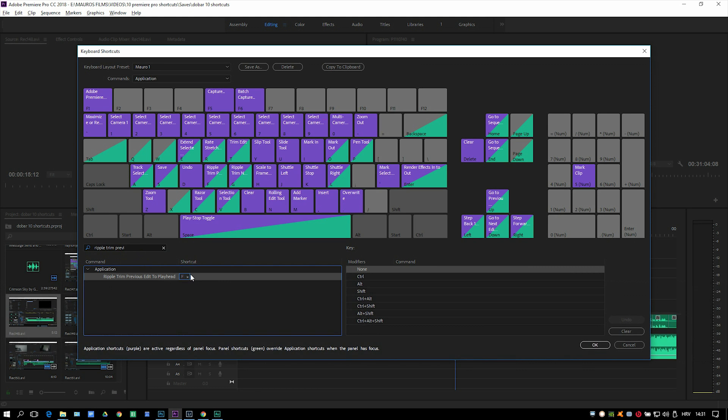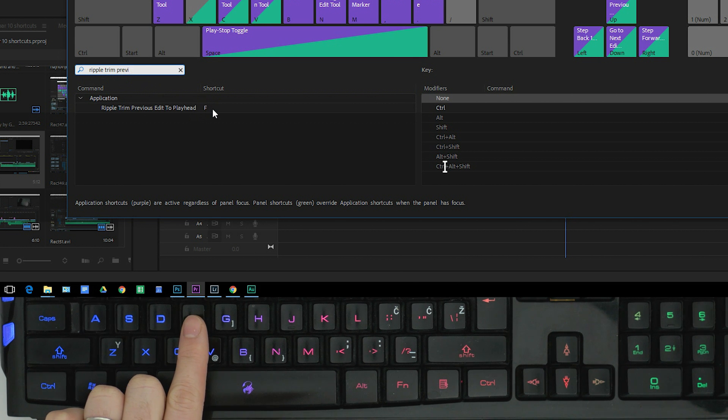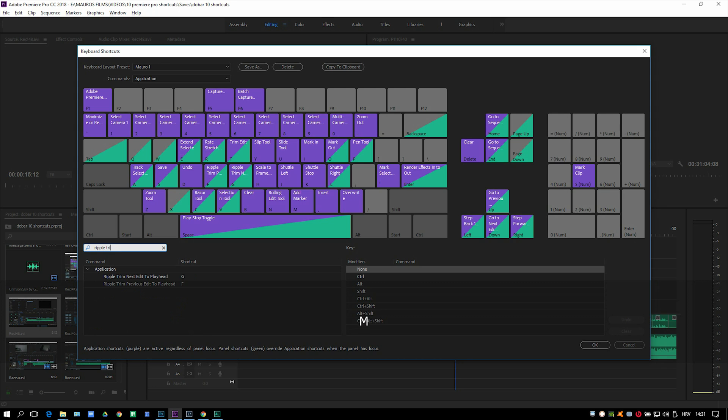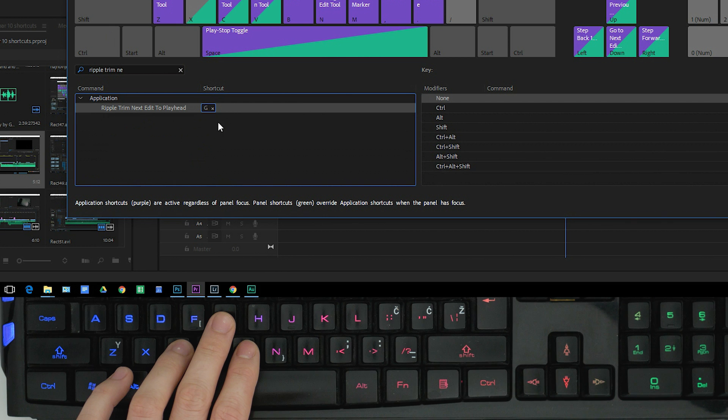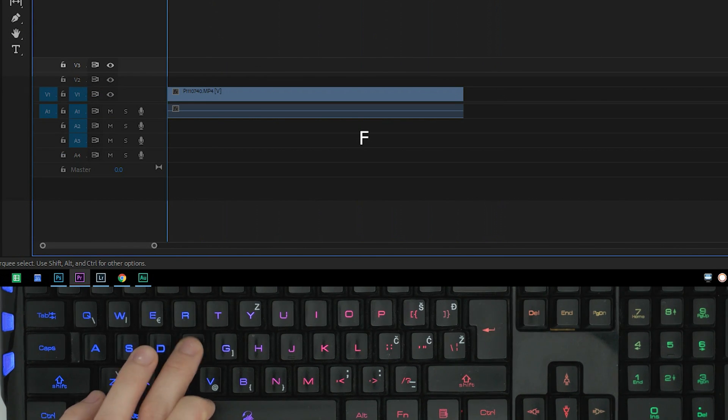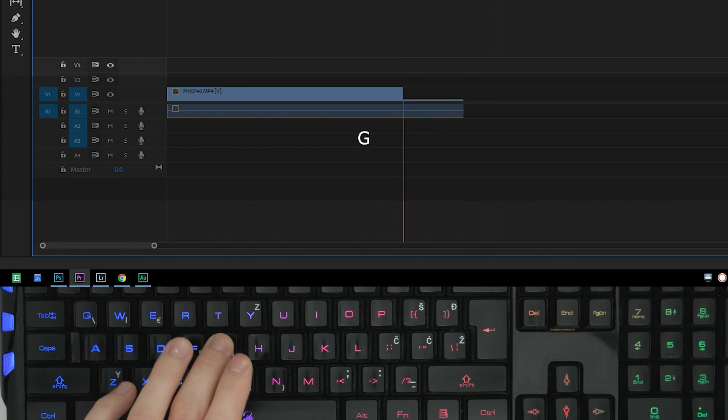For ripple trim previous edit I selected the letter F, so it's really close to my fingers. Then comes the ripple trim next edit shortcut, placed right to the right on the keyboard — letter G. So it goes like this: ripple trim previous and ripple trim next.